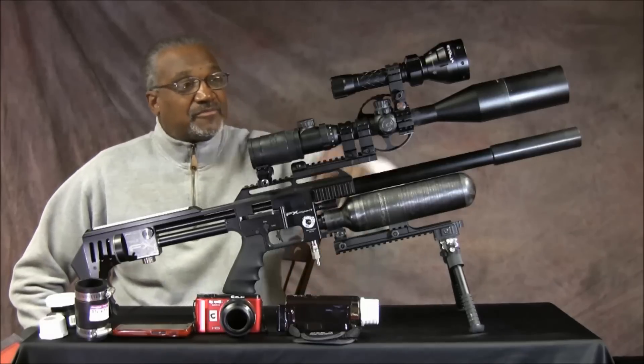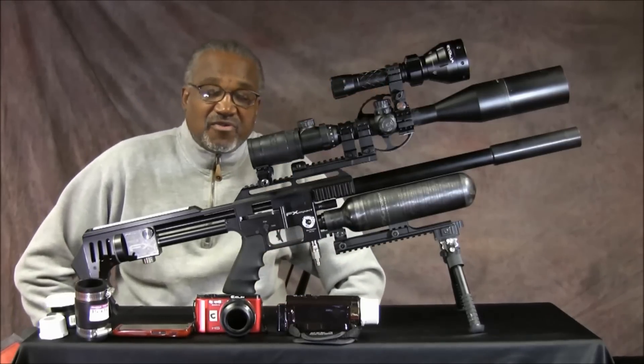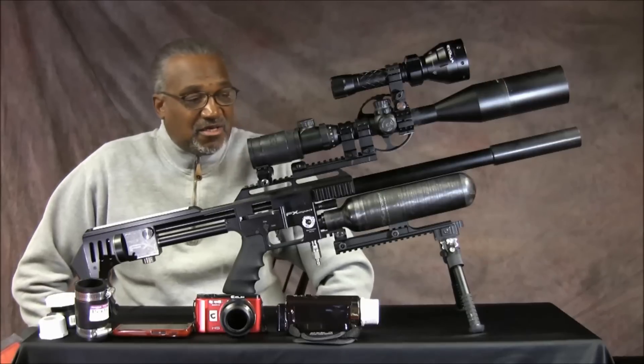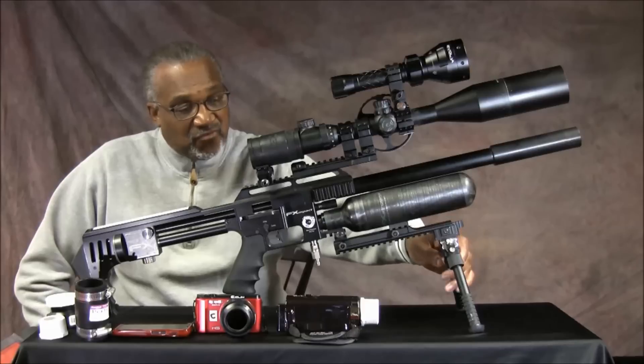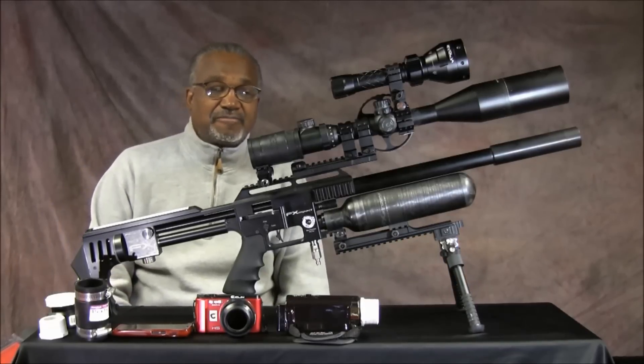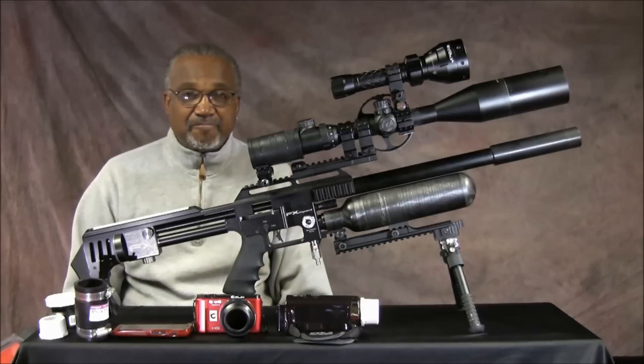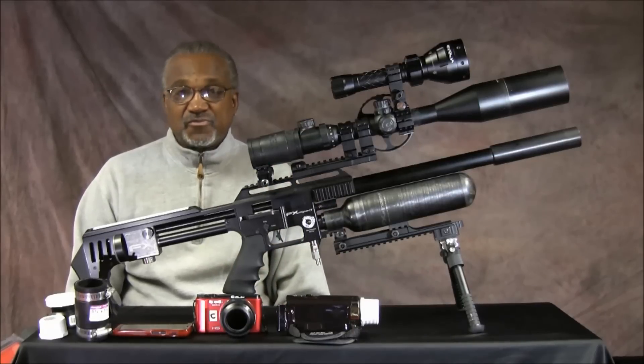And then what is the best lighting system for infrared. And finally, what I'll probably start with first is an update on the bipod that I talked about in my initial video on trying to stabilize the gun. So with that, let's go.